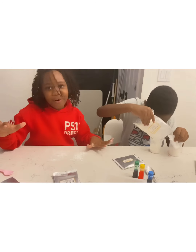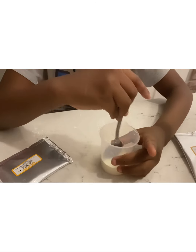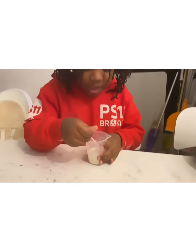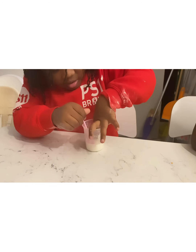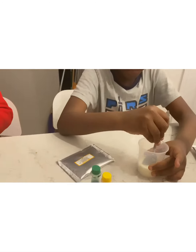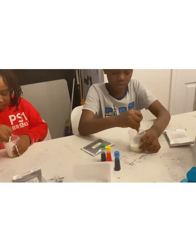Now we add three teaspoons of water. Okay guys, I'm currently mixing the cornstarch and it looks like I am mixing milk. Guys, it looks like milk and it feels heavy — it doesn't feel heavy, it just has little chunks at the bottom. It's very hard.